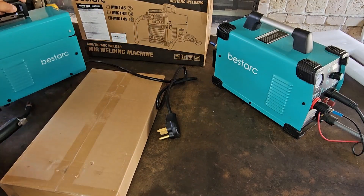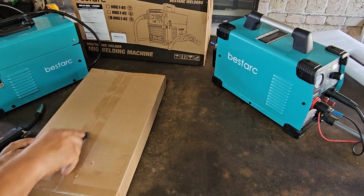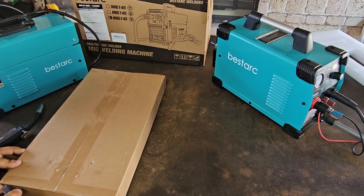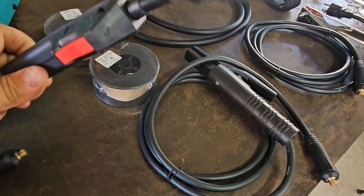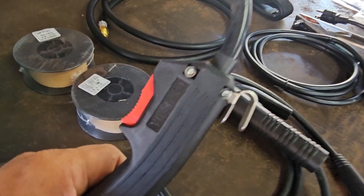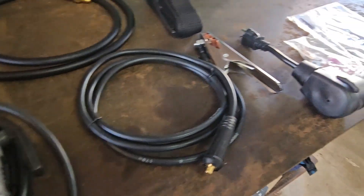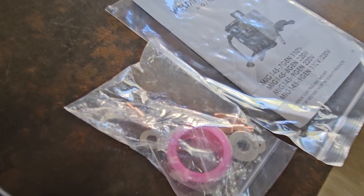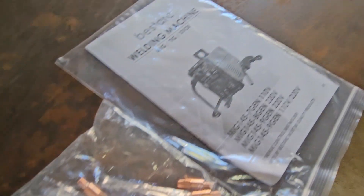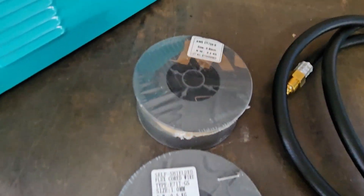Now we're going to move the welder to the side and check out all the accessories in this box. We have the MK14 gun, which I believe is rated for about 180 amps, an electrode holder, earth ground, 110-to-220 volt adapter, some rollers, a tool, Teflon contact tips, the manual, a shoulder strap, a gas hose about two meters long, flux core wire, and solid wire.